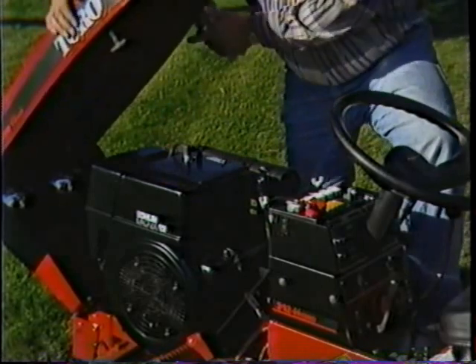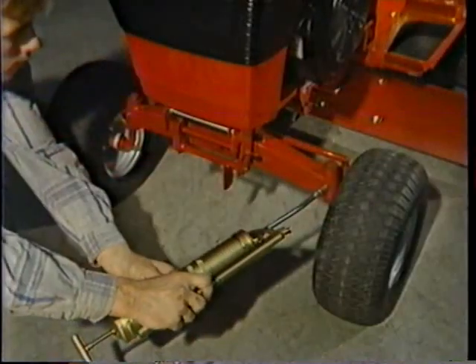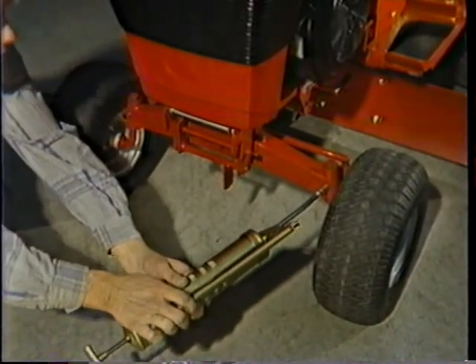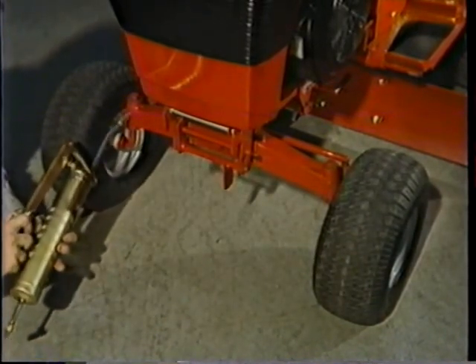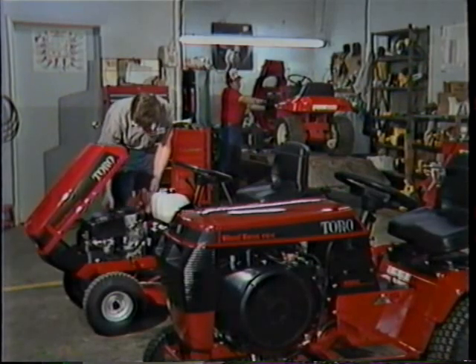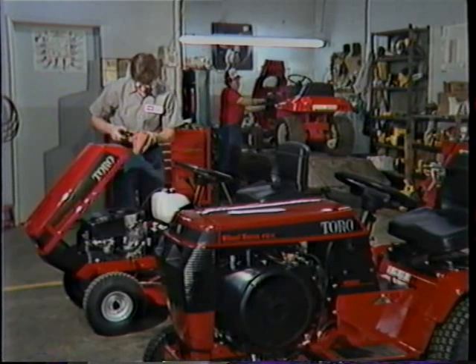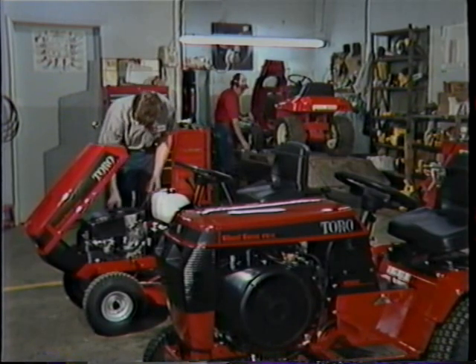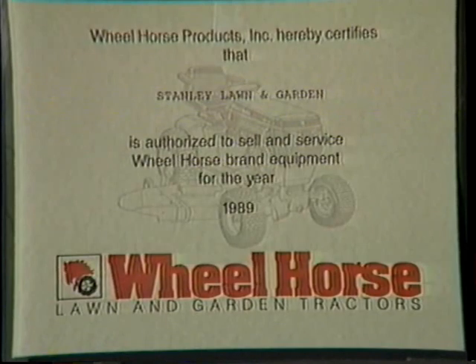General upkeep is almost nil. These exposed grease fittings on the tractor and mowing deck save you a lot of time — just a few squirts of grease here and there, and you're finished. And if you need any parts or want it serviced, you can depend on your Toro Wheel Horse dealer. He supports what he sells and even has factory-trained mechanics, so he has the right part, the right tool, and the right knowledge to service your tractor correctly and cost efficiently.